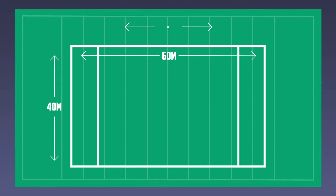The pitch is approximately 60 metres by 40 metres. However, the more players in the team, the bigger the pitch.